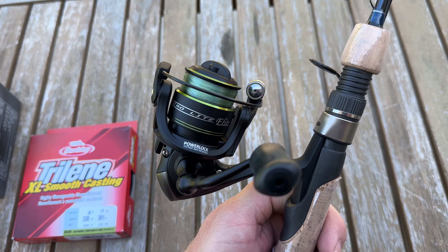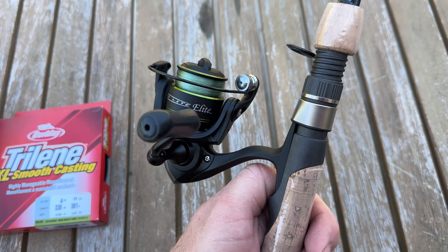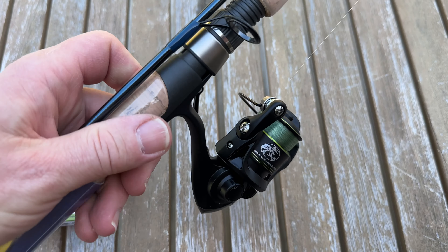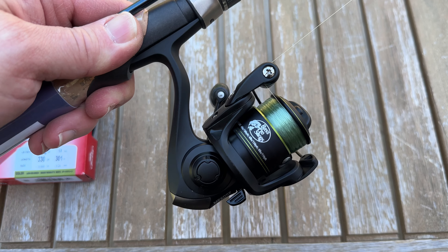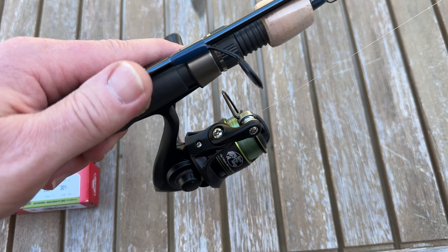No complaints. Smooth. The handle folds up. I think it's going to be a very good performer for what it is and for the exploration of trying to figure out what you want to get. But this is going to get him on the stream to experiment and do things.